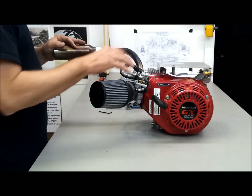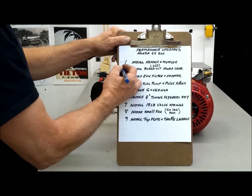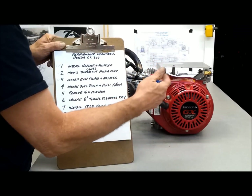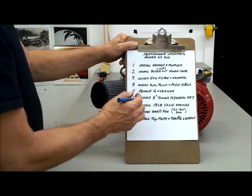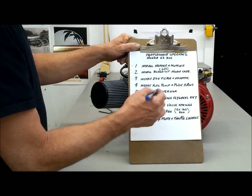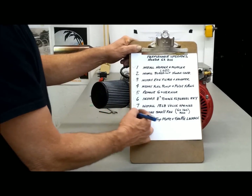That concludes most of the modifications. I think I still have to do the fuel pump. Install header and muffler — we'll check that one off. Install bored-out carburetor, K&N filter and adapter — check. Fuel pump and pulse fitting I've got to work on, because with this new top plate I can't use the original gas tank unless I make new mounts for it, but I have a plan for a custom tank. Remove the governor — that was a challenge. Install eight-degree timing key — done. Valve springs — done. Small fan — I kept the large original fan because it's hot down here in Arizona. I'm not going for the ultimate performance on this motor; I just want a good strong motor with good torque on the low end. Install top plate and throttle linkage — done.